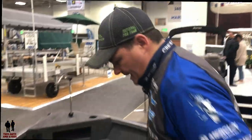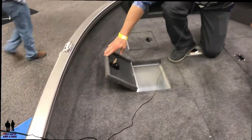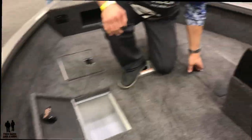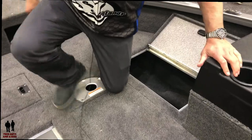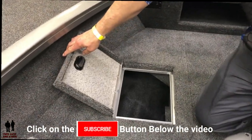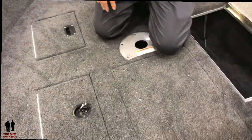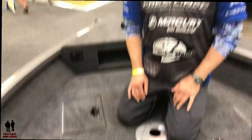Moving up onto the front deck, you've got a second live well, additional storage compartments, and another pedestal base to put a bow seat.